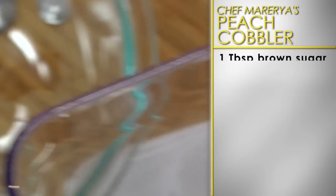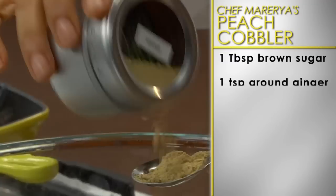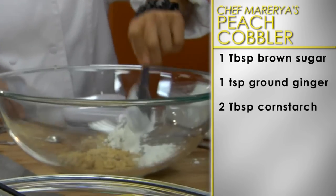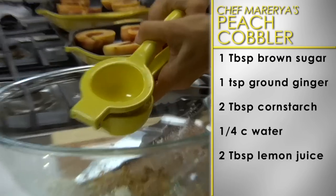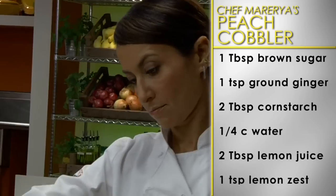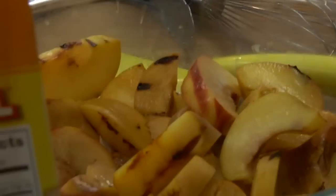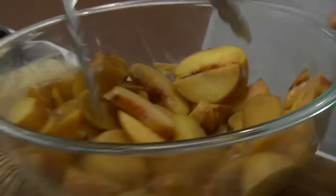In a medium bowl, combine one tablespoon of light brown sugar, one teaspoon of ground ginger, two tablespoons of cornstarch, a quarter cup of water, two tablespoons of lemon juice, and one teaspoon of lemon zest. Add the grilled peaches and toss together until thoroughly mixed, then set aside.